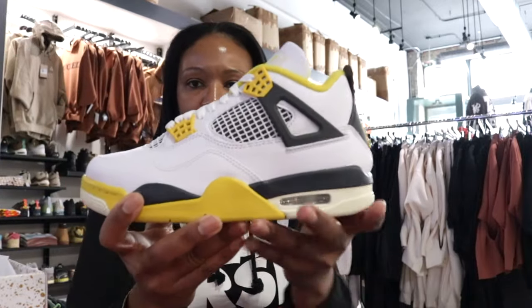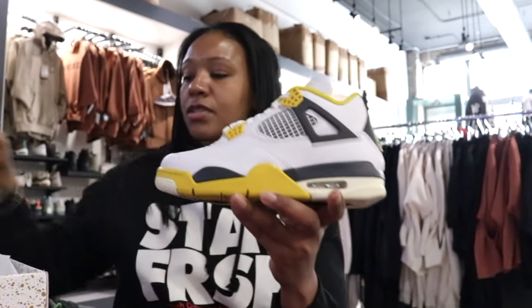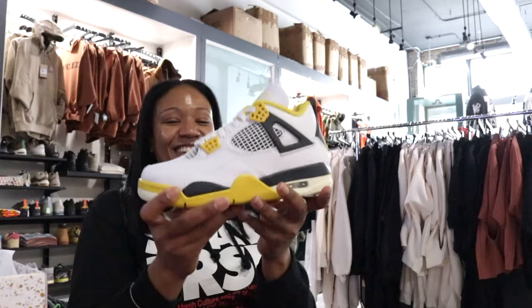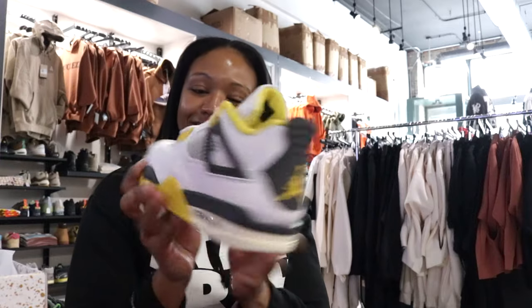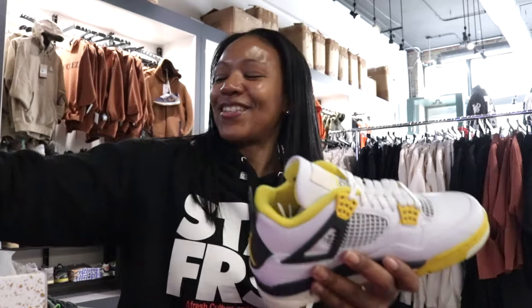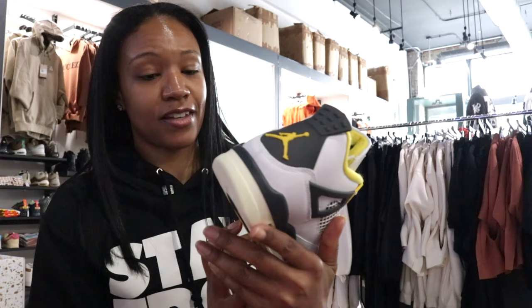What you're seeing is the Air Jordan 4 Vivid Sulfur women's exclusive. I will say — I was impressed by the pictures, but listen, y'all know me, I'm not a big Jordan head — but these are fire. Wait a minute, I wasn't expecting this. Hold up now, let me collect myself because I am really shocked by these.